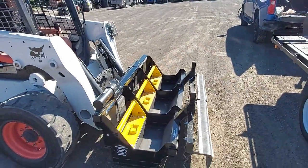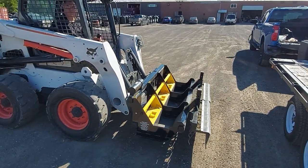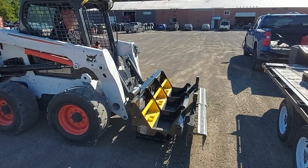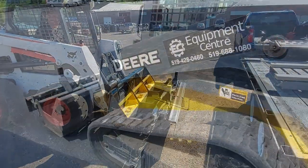The safety locks are now engaged. Once everything's hooked up and engaged, you can go ahead and start sweeping with the Meerkat magnetic sweeper.